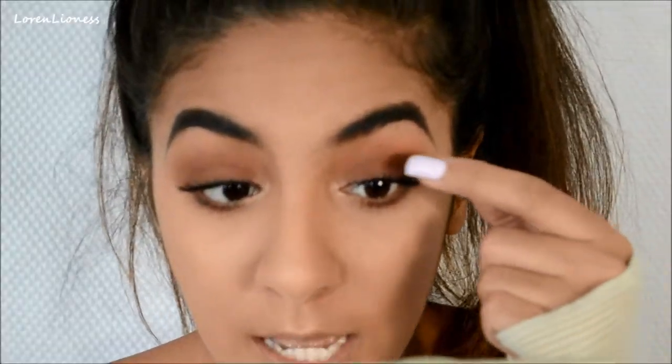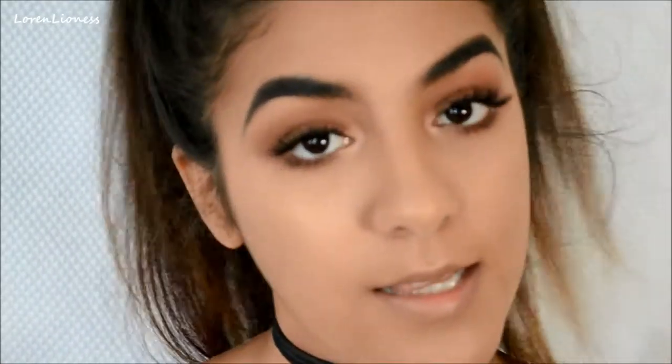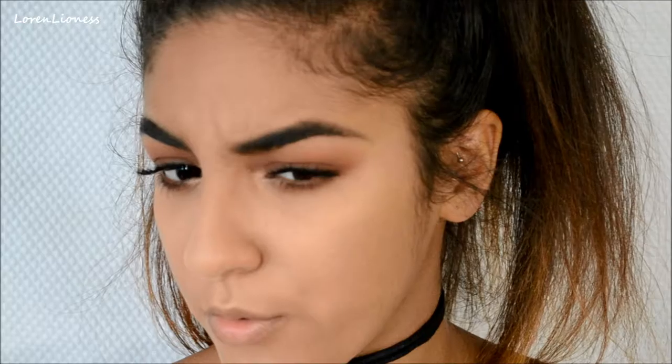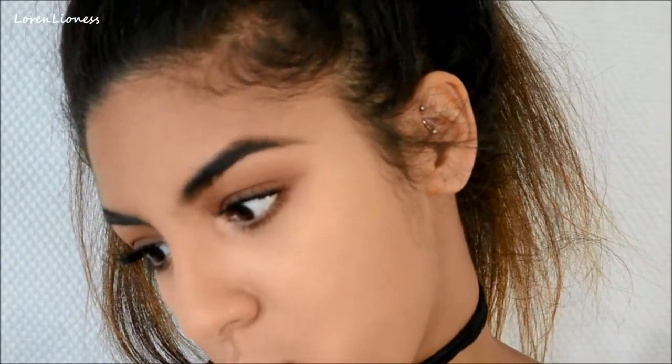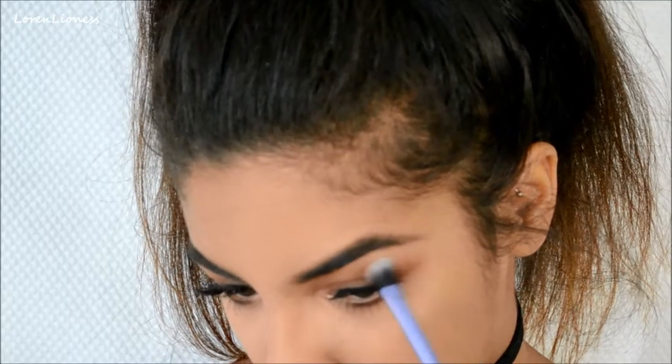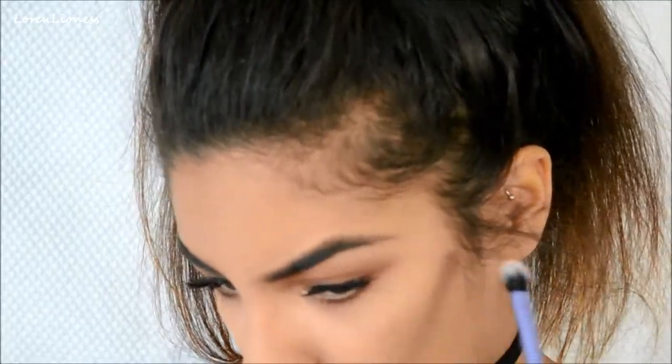I put on lashes and mascara on my lower lashes, and this is what the look is. I'm basically done with my eyes. We're going to do a brow bone highlight — couldn't think of the name. I'm going to use that same powder we used for our inner corner, just a little bit.